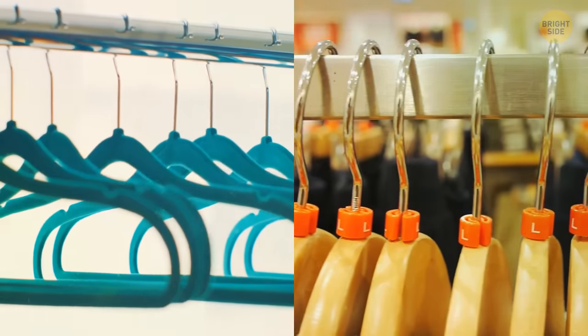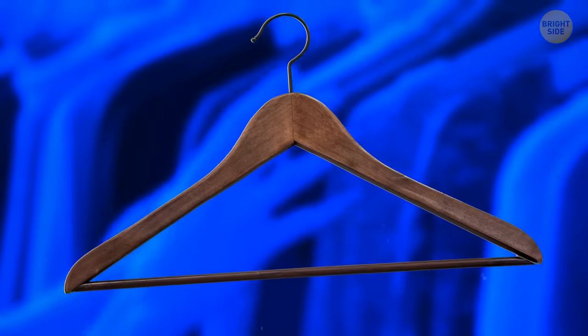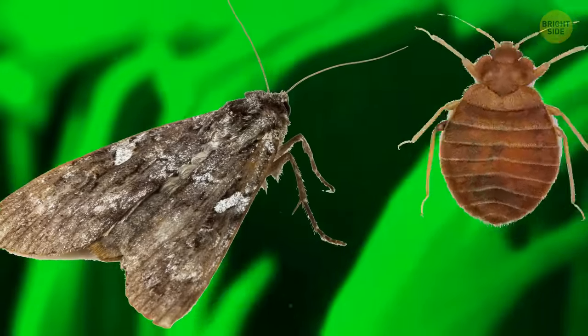What's the difference between a wooden hanger and a plastic one? Aside from helping keep your clothes in shape, cedarwood hangers also repel moths and bugs.